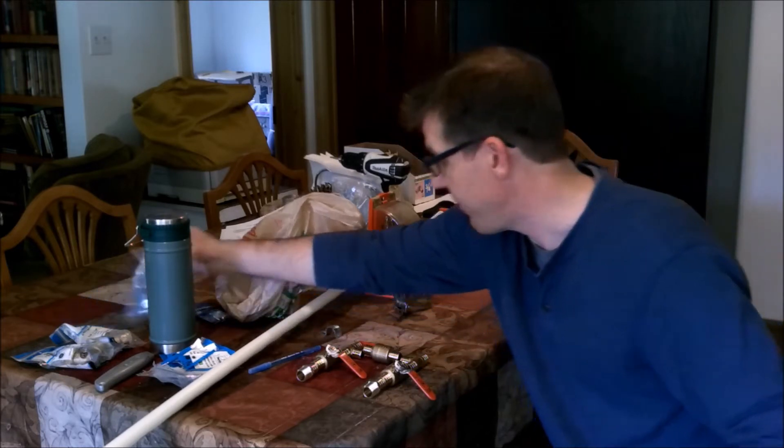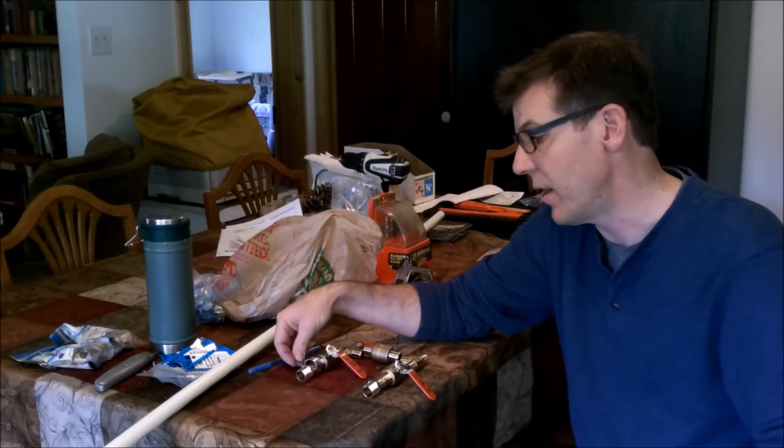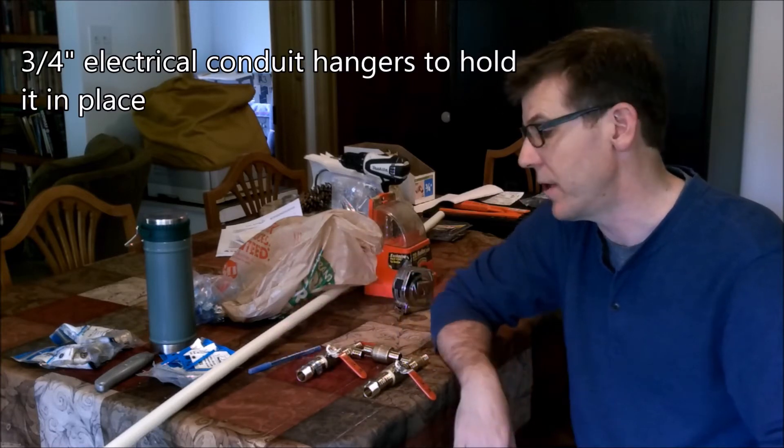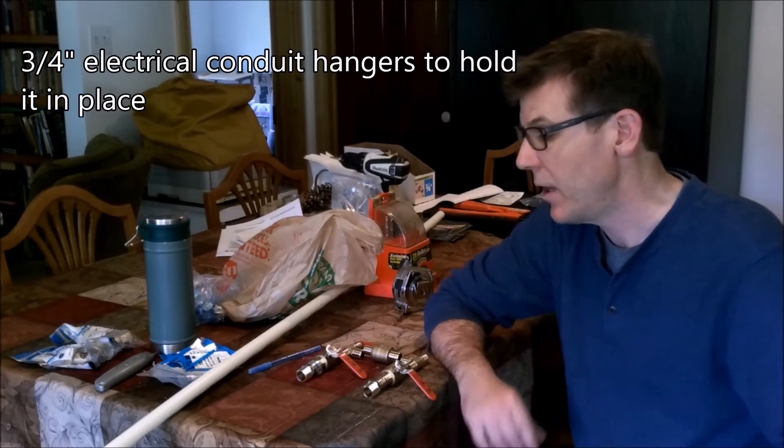I got wall hangers today for conduit — this is a conduit hanger. I'm going to use this to actually hang the PEX pipe to the studs in the wall, just to give a little bit more stability. Once I get it all put together, you'll see what I'm talking about.